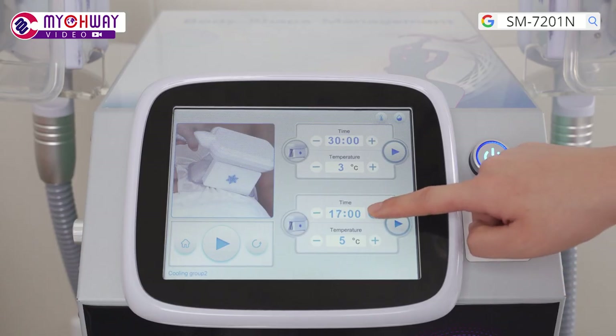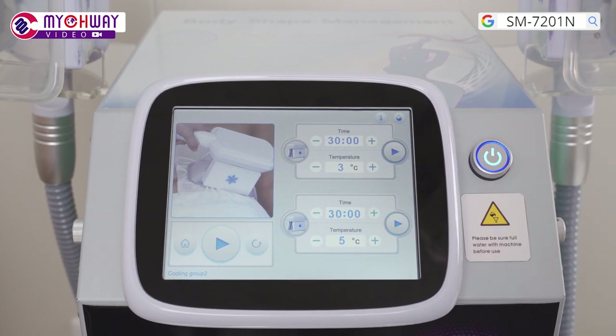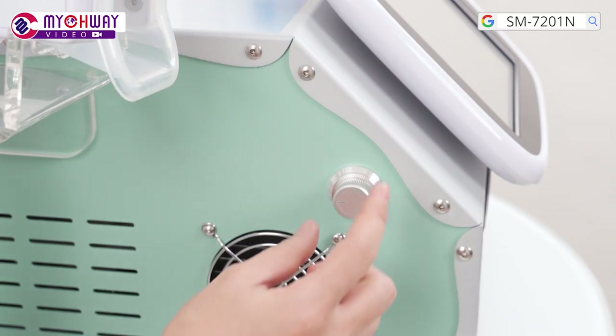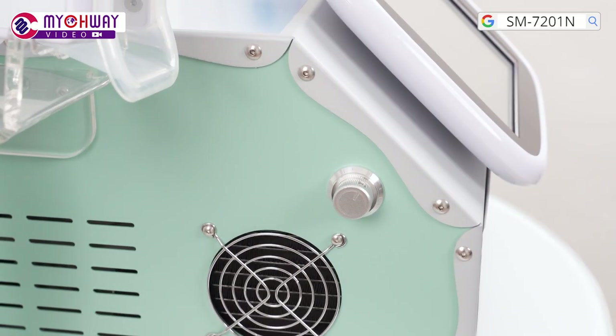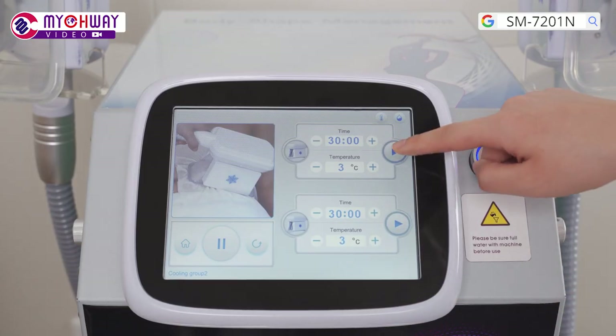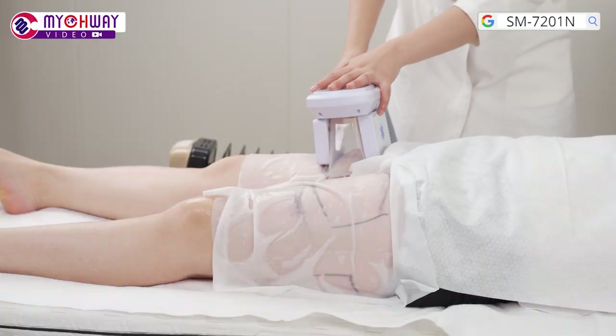Set parameters. A treatment duration of 20 to 30 minutes is recommended. A temperature of minus 5 degrees Celsius to 3 degrees Celsius is recommended. Adjust the suction level based on individual endurance. Press the button to begin the treatment. Put the handpiece on the target area.